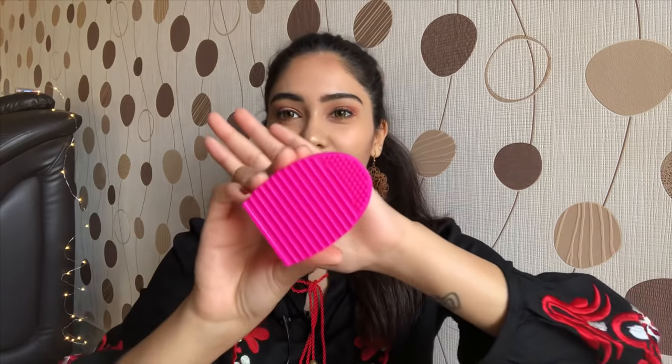The first product we're going to talk about today is this brush cleaning egg. I got it from Shein.com and it was priced at 67 rupees. It works amazingly well to clean all your makeup brushes — this is not a gimmick. So this one gets a yay from my side.